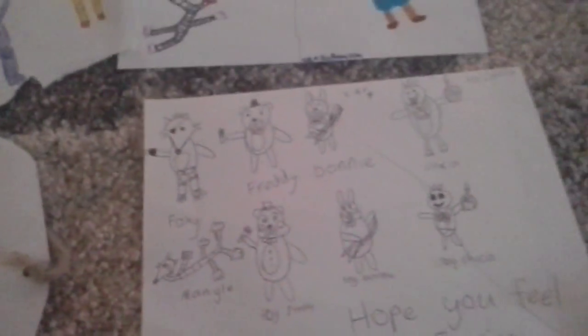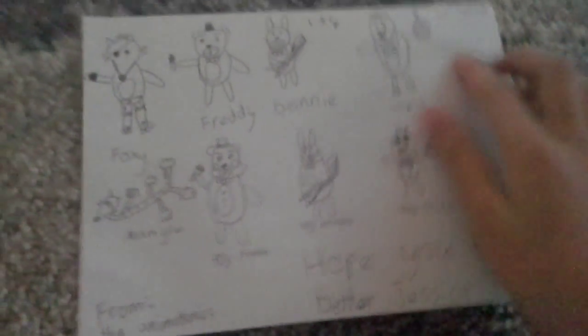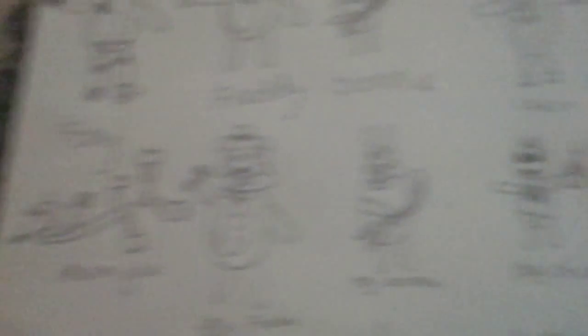I made this when Jessica was sick. I wrote it as from the animatronics, just to be cool. There's a hair on the paper by accident. And there's Foxy, Freddy, Bonnie, Chica, Toy Chica, Toy Bonnie, Toy Freddy, and Mangle.